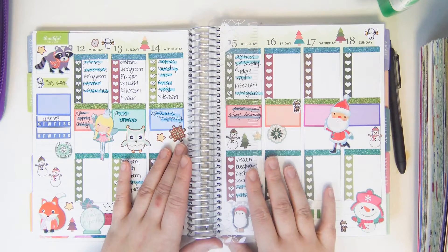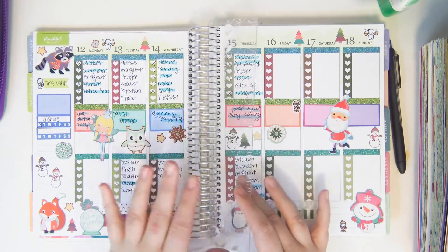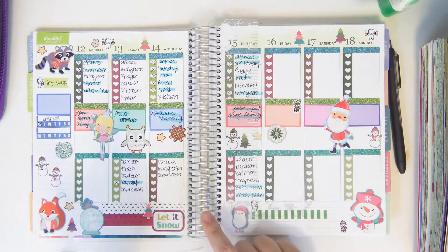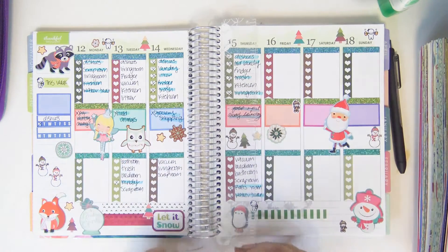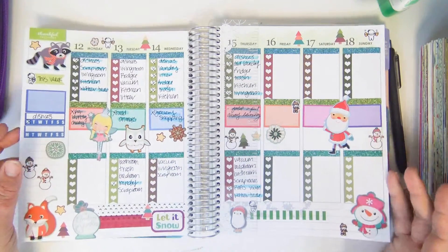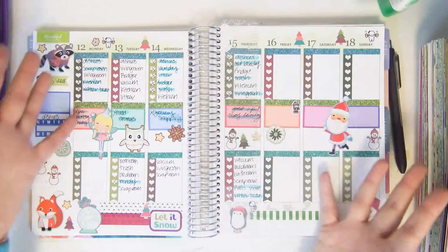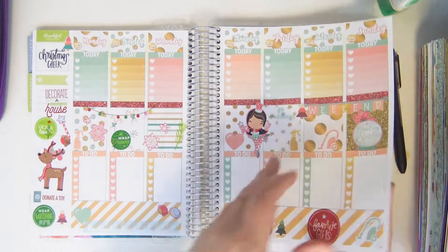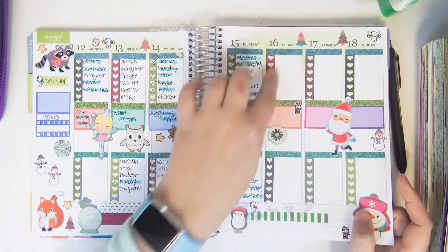For this one, I kind of just grabbed a bunch of random stuff because I had run out of Erin Condren size full kits to use. I only had my mini kits, which I was using in my main planner, so I didn't want to use them here too. So I grabbed a bunch of random stuff from my shop and some Creatology Christmas stickers, and this is what happened.